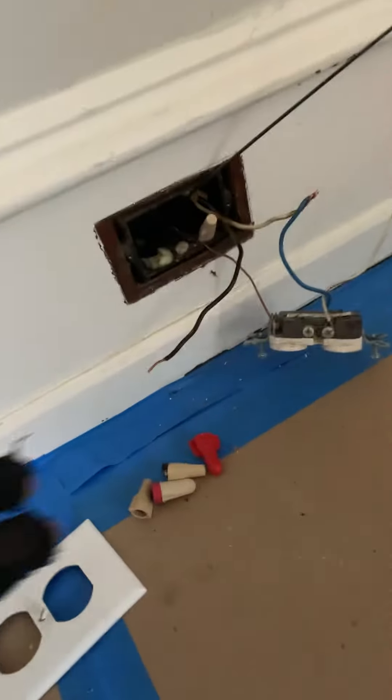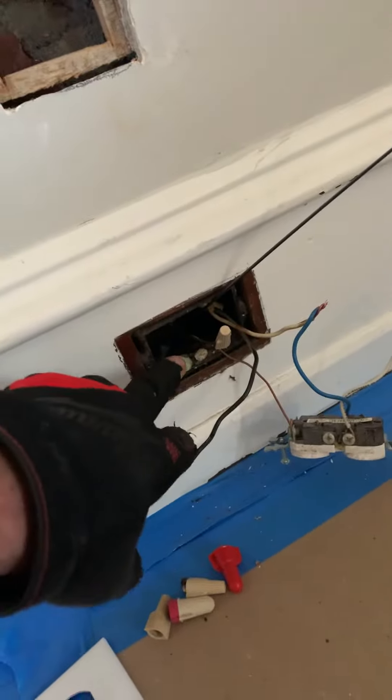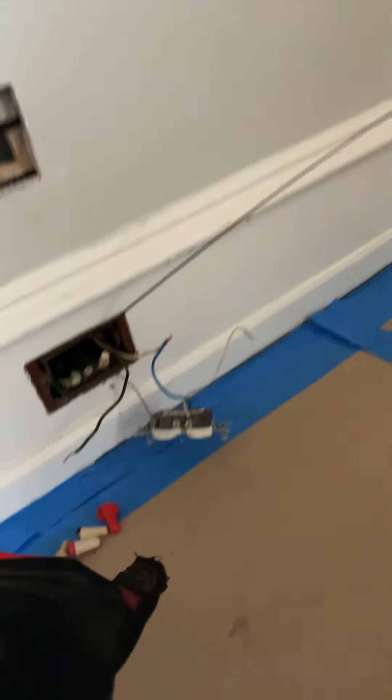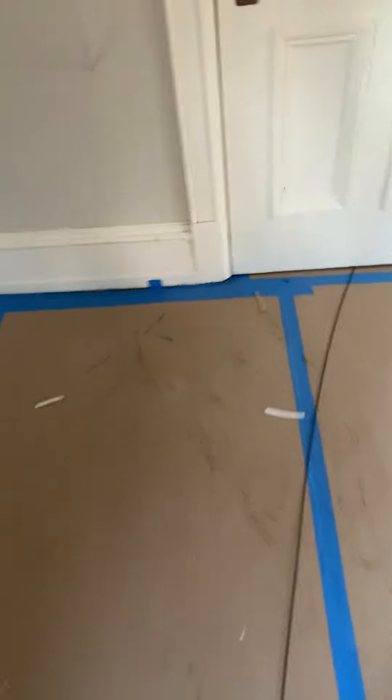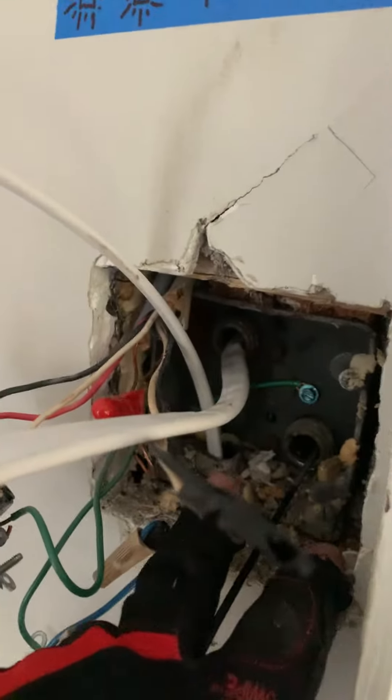This is from the 1880s, early 19-teens — sometime in that time period this house was rewired. We have some old-ass pipe in here. It's a half-inch pipe. It goes down to a 90, goes under the ceiling, comes up into this box right here. Here's another pipe, and here's another pipe.